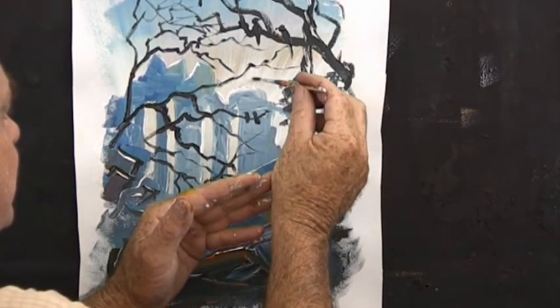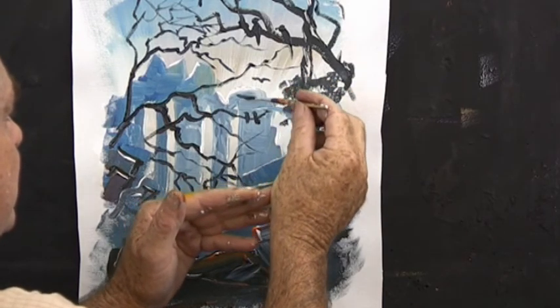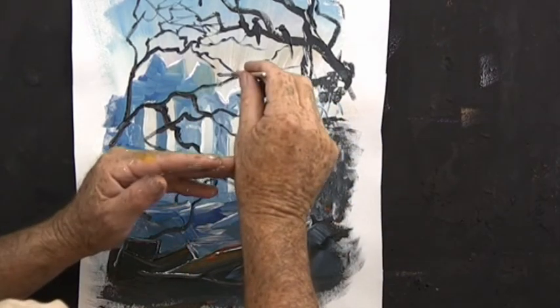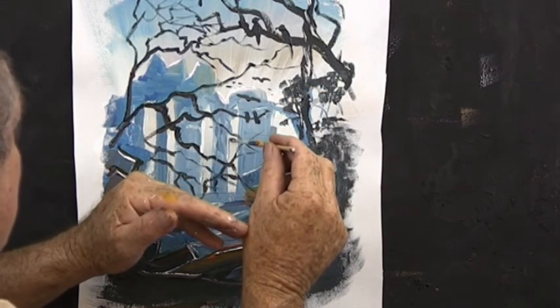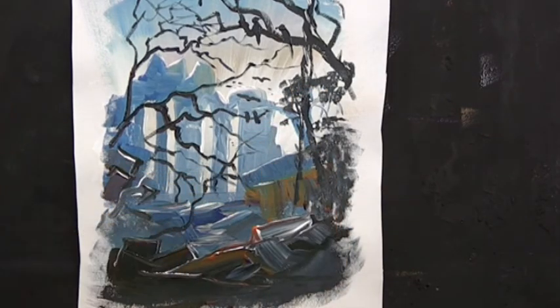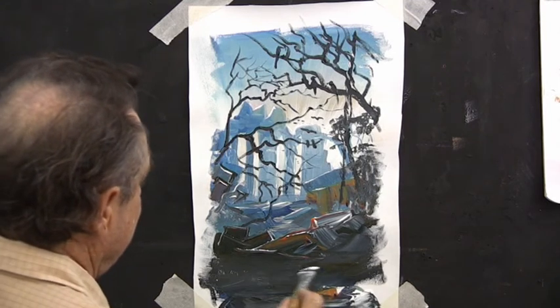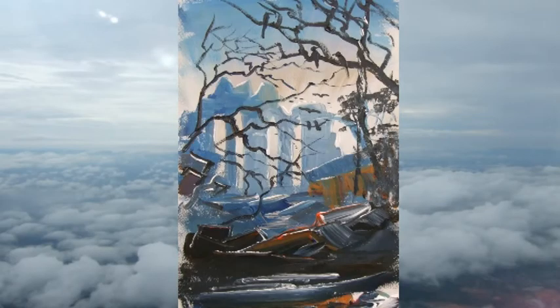Now maybe a few birds coming in from the distance, coming in to land. I fill in the bottom here with my palette — I use a palette on the bottom of the painting sometimes, and you see how rustic that is. Try to work to that standard. Well, I hope you enjoyed that — a spooky scene, number 13. Bye bye.